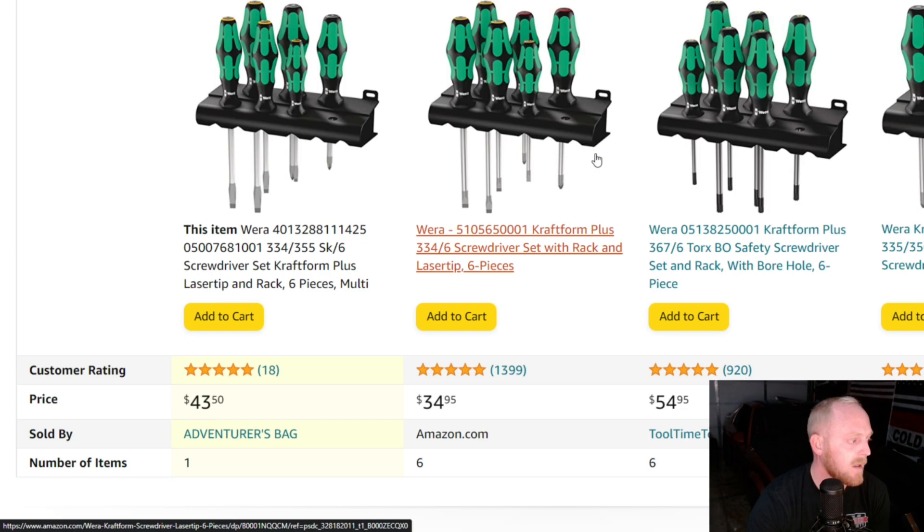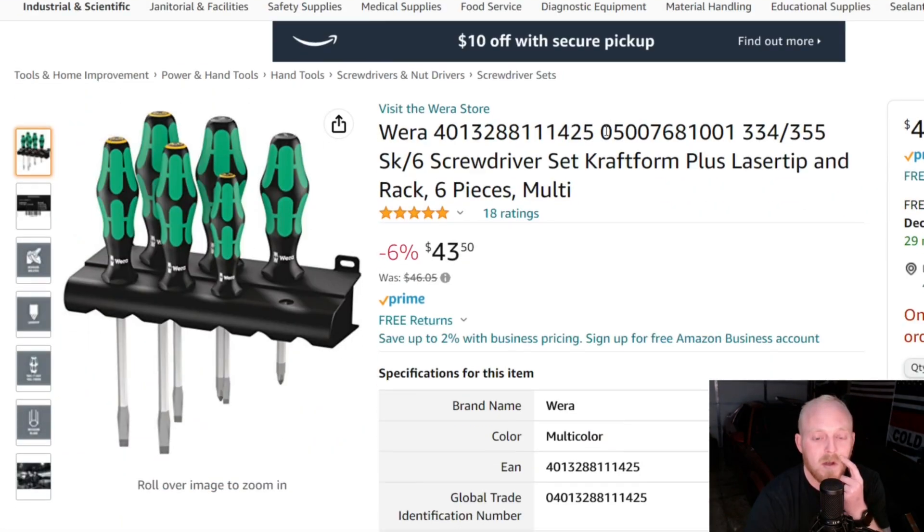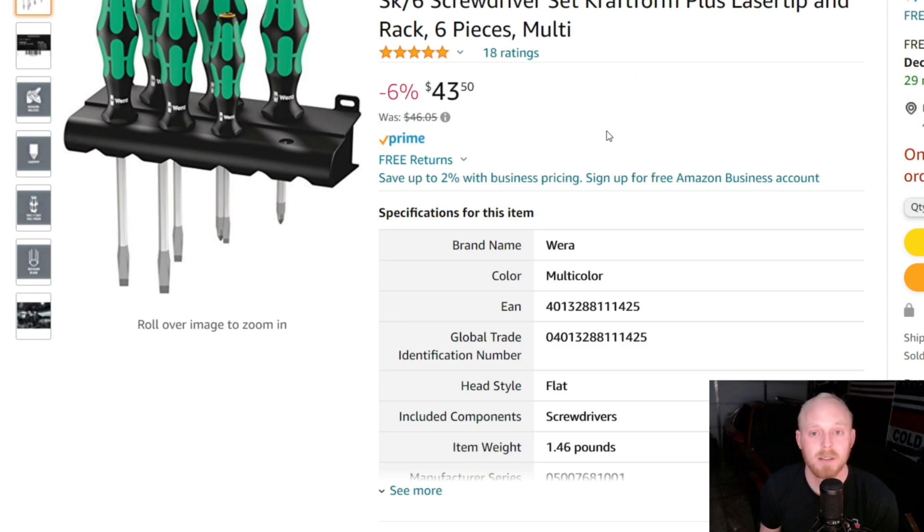Wera has many many different sets and the pricing is very fair on them. While I believe the Capri set to be a good set of screwdrivers and you do get an eight-piece set with the EVA foam tray, if you can sacrifice the stubbies and stay in that price range I think the Wera is a better quality set. If you need the stubbies it might be $10 to $15 more, but I think that's a better route. If the Capri were around the $30 price range, it'd be a really good value and wouldn't be competing with the higher end screwdrivers available.